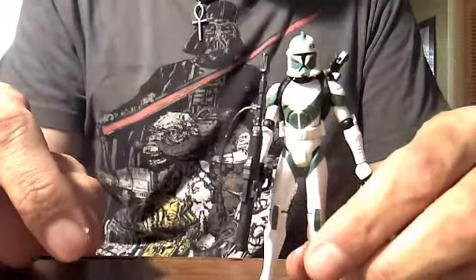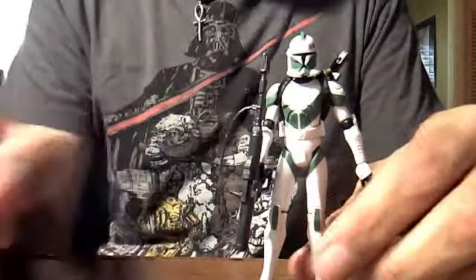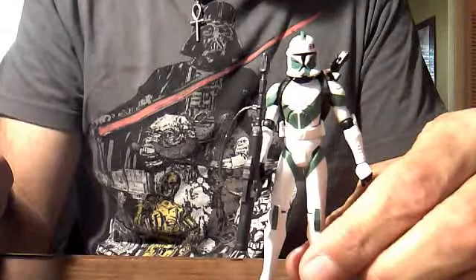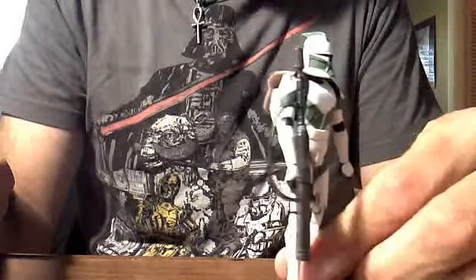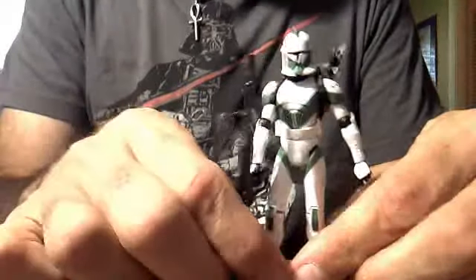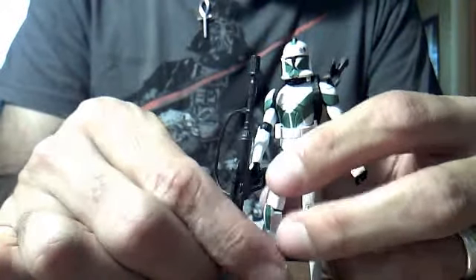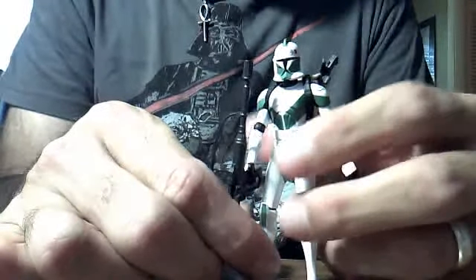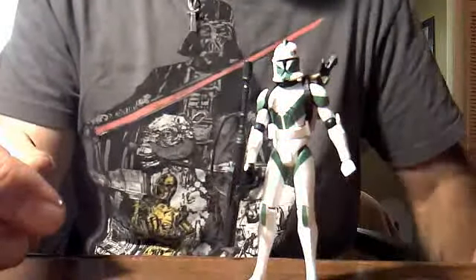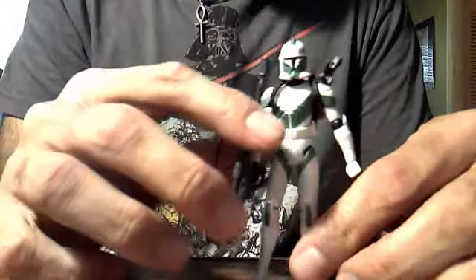Hello again, Star Wars The Clone Wars action figure collectors and fans. This is another Star Wars The Clone Wars action figure review by CHA1MAN2. This time I'm going to be reviewing Clone Trooper Draa, which you see right in front of you here. I am a huge fan of Star Wars The Clone Wars Clone Trooper action figures, and so pretty much any Clone Trooper is a must-have for me.